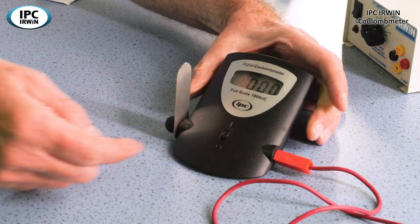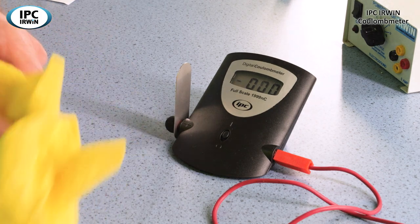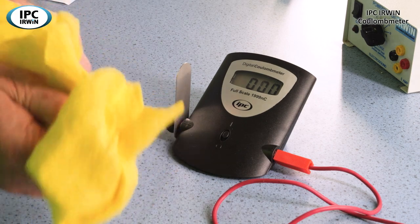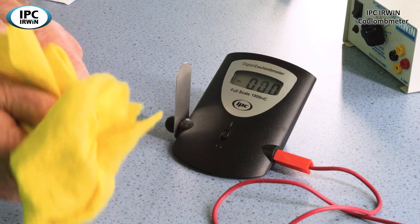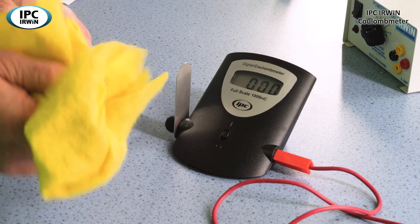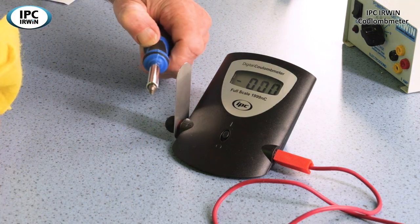So I'll switch it on and we'll try to charge up something. We've got a metal screwdriver here and a cloth. We'll rub it and see if we can charge up the metal screwdriver — and as you probably know, it's not going to be successful at all. Metal is a conductor and any electrons we transfer will soon be transferred back to the metal. If we approach the metal charge again, it doesn't matter how much we rub it.